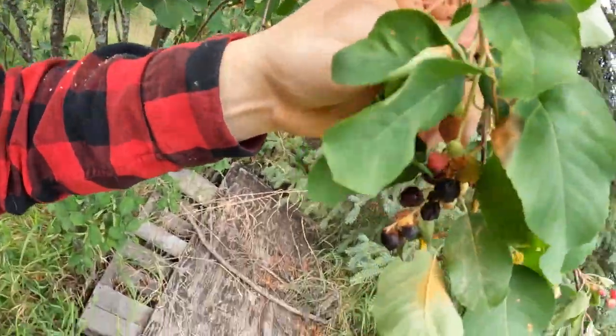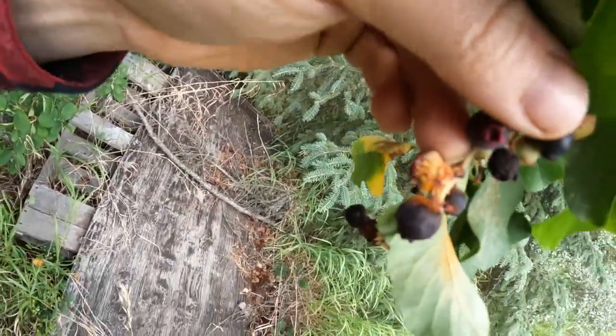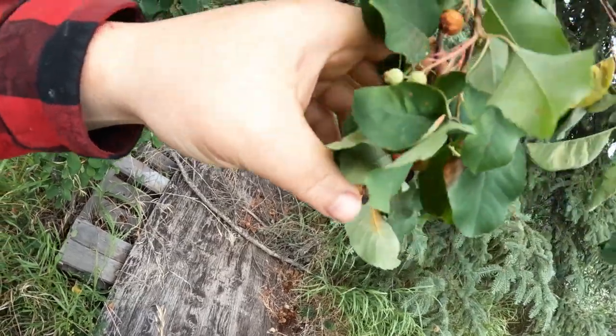One thing I want to show you guys — what you might find on some Saskatoons is this kind of orange dust and rust-looking stuff. You can see it on this leaf right here and also on the berries themselves. Mainly, if you're in an area where you have a lot of junipers, what I've been told it's called is just juniper rust. I'm pretty sure what it is is the pollen off the juniper berries.